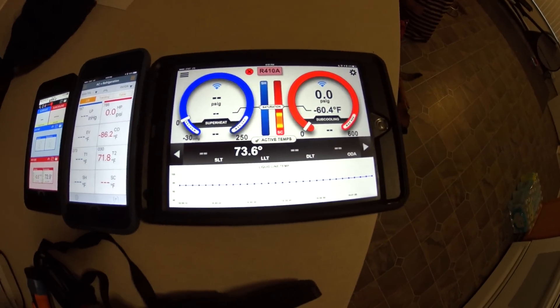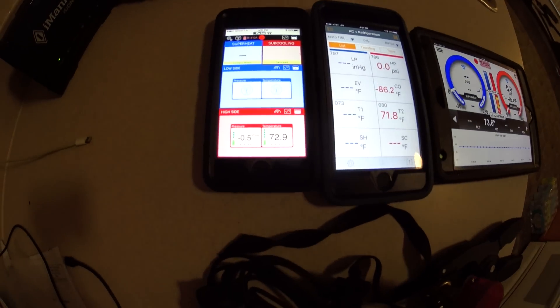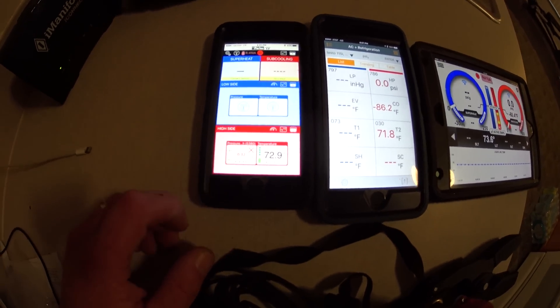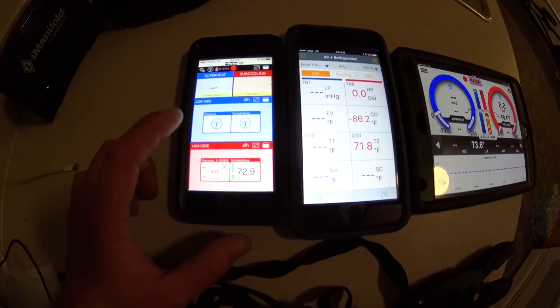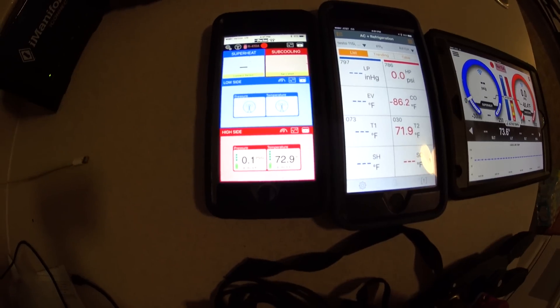The I-Manifold is zeroed. Smart Probes are zeroed. The Sporlan is not zeroed quite yet — let me back up, I don't remember what that was. There we go, we're basically zeroed on that one.